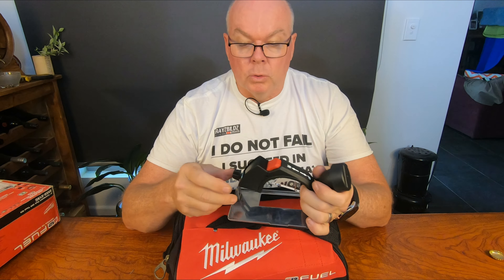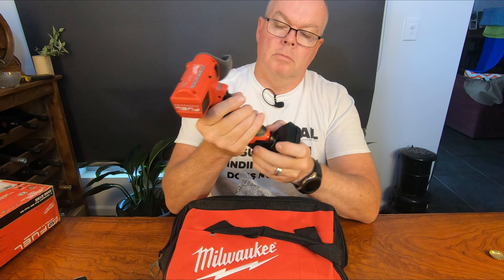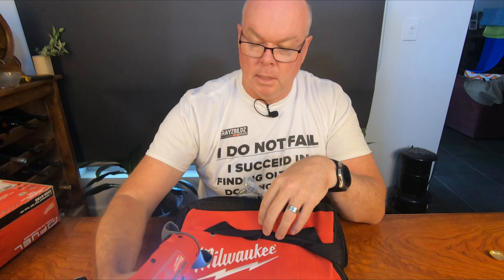This is a Milwaukee 4Ah M12 battery. Just to compare it to this 3.5Ah no-name brand battery — I question their capacity. You can see that it fits into the same size. However, this is Milwaukee's own brand and it is 4 amp hour. Just to show you how they click together.